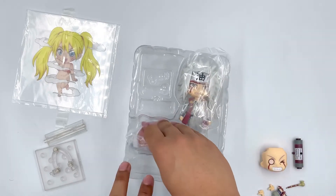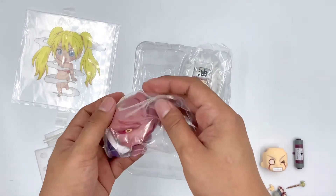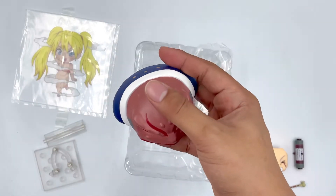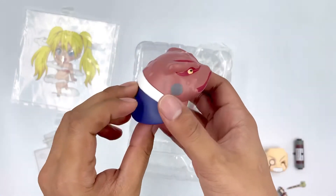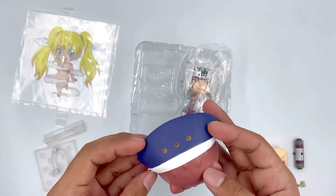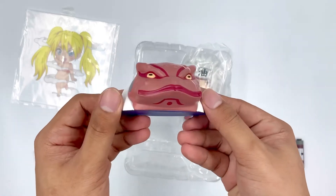And we also got the smoking pipe itself. This is something I'm very happy about — Nendoroid decided to put Gamabunta to be his main stand. I love how detailed and how good the paint job is, so I'm very happy for this.